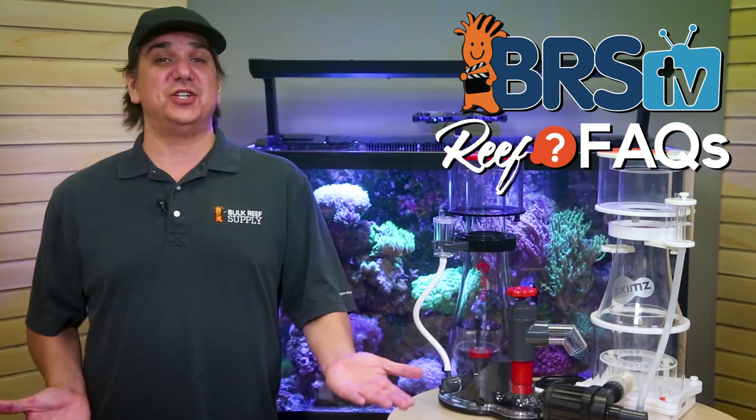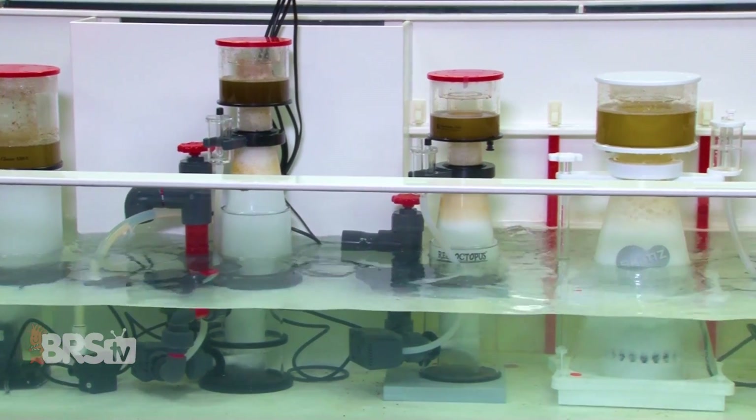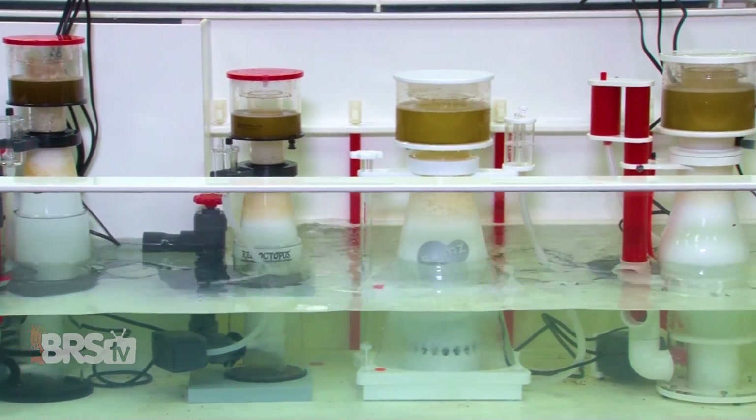We'll get to exactly how a skimmer functions in just a moment, but at the heart of it, a protein skimmer is just a container of air, bubbles, and water that performs a handful of valuable functions in an aquarium.